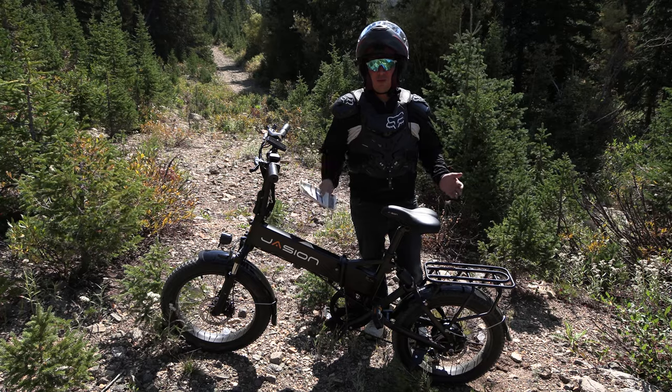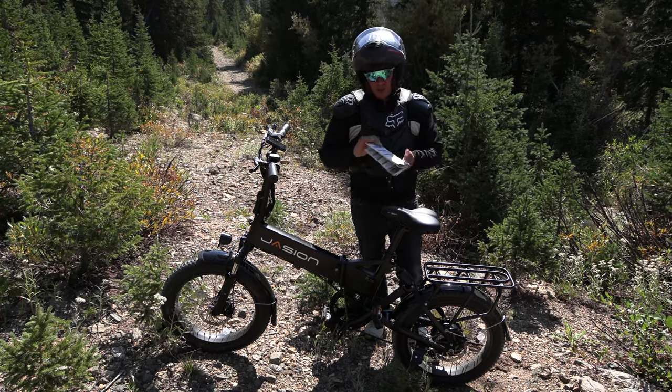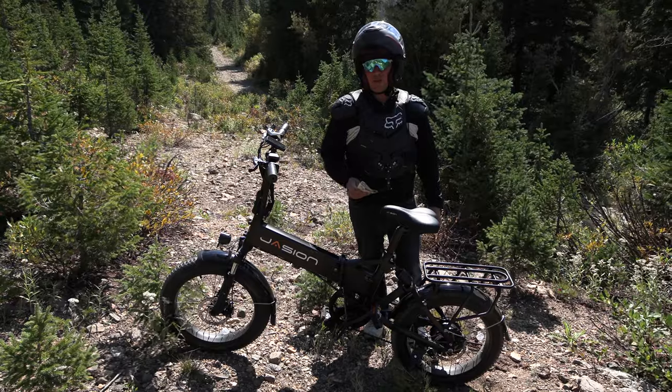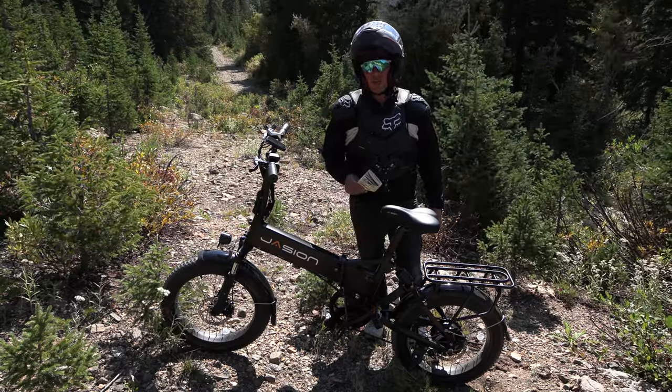Right now we're at 9,500 foot elevation. It's in the 70s — absolutely beautiful out. Right now I'm at the American Lakes Trail, it's five and a half miles. I'm going to take the bike out today and take it for a ride and try it out on some of these backcountry bike trails.